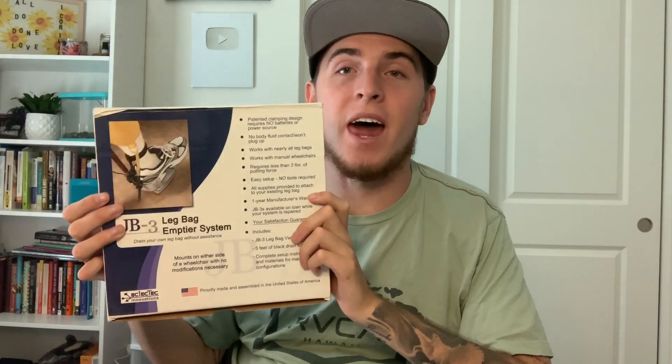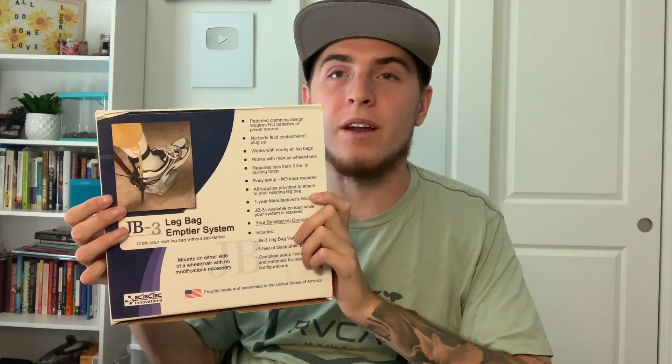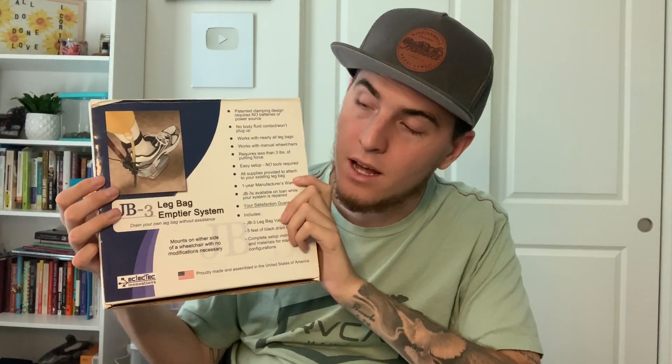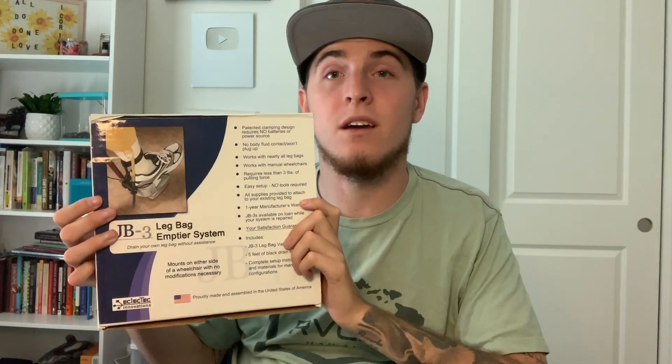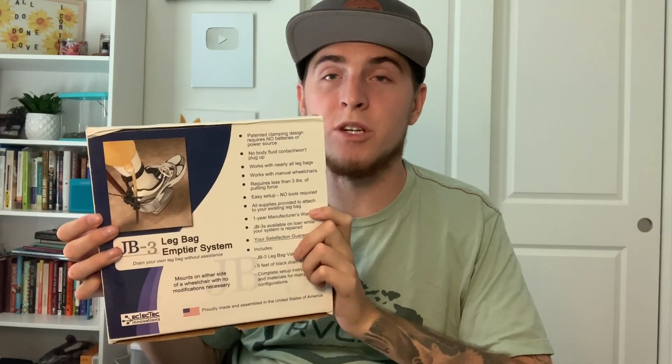This is the reason that I have my own independence and I can be left alone all day. I can go to school and not have to worry about anyone having to help me drain my bag. I've already made a video showing what this is, what it does and how I use it, so I'll leave it as a link in the description below.